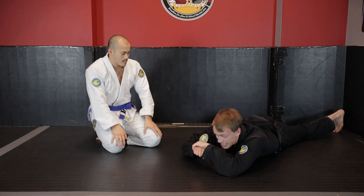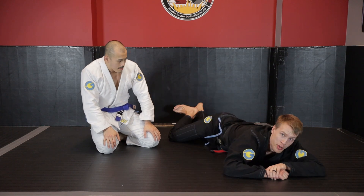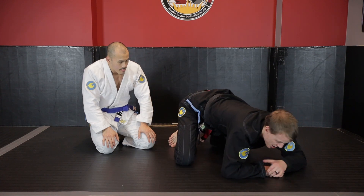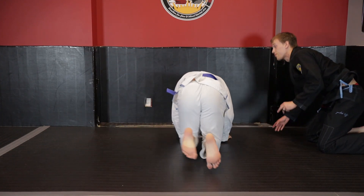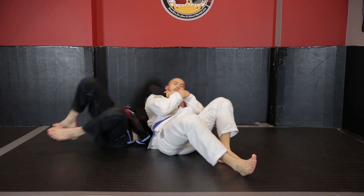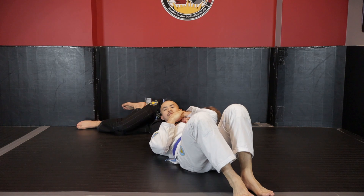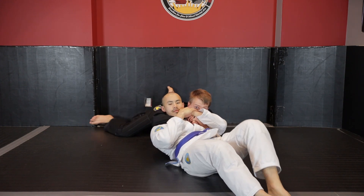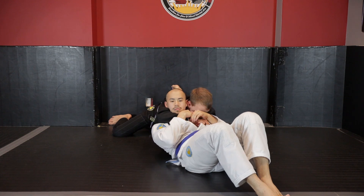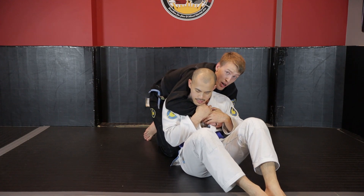With live toes - toes curled into the mat - the posture break is the key part here. I'm taking my shoulder and driving to the back of Kevin's neck so he's going to help me sit up because it's extremely uncomfortable. Keeping a tight chest-to-back connection - if at any point I go loose, Kevin's going to start escaping back control. We are on our backs, looking to walk our hips away and turn up. As we get here, I build up with my left elbow and my right knee, bring my knee out, and with live toes I look to build up and get to my other knee.